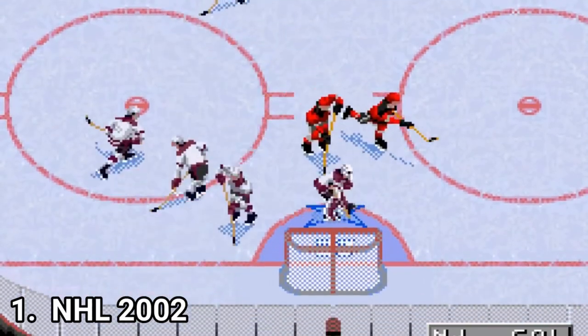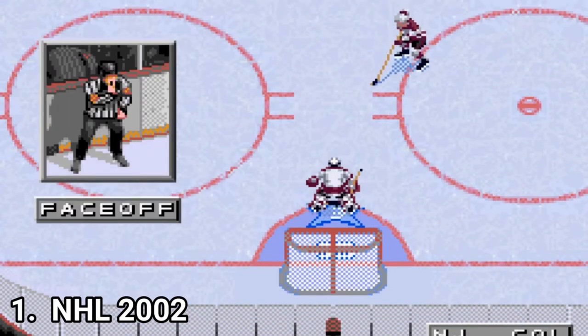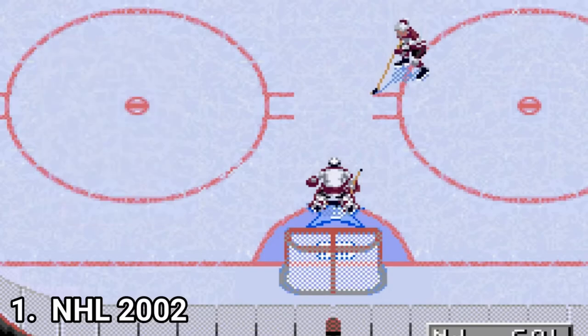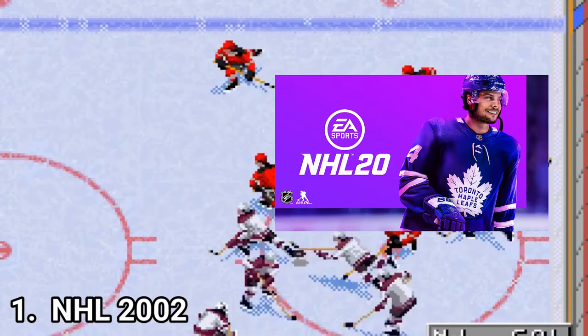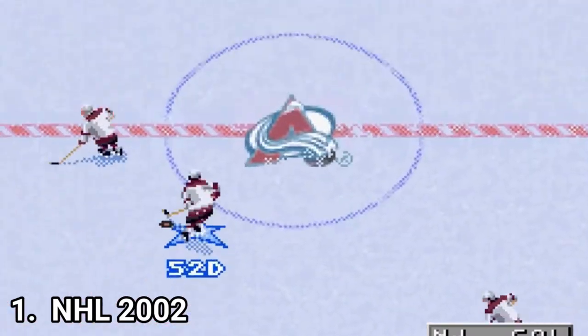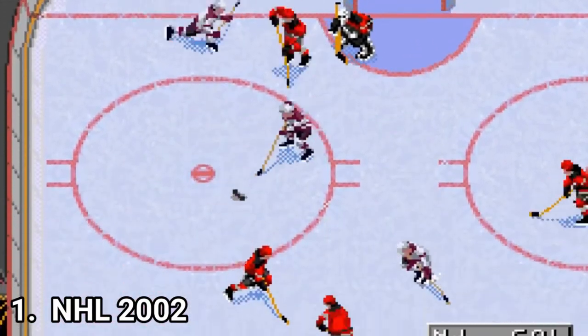Skating, turning, checking, brawling, shooting — everything feels nice. Though, even if I praise the game, if you try it, don't expect it to be NHL 20. The game is like those old school NHL games where the best strategy was to run and gun.